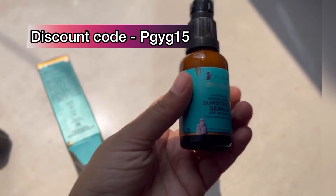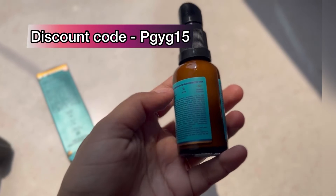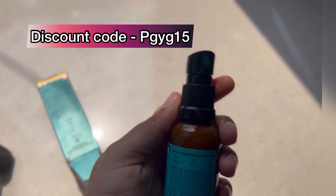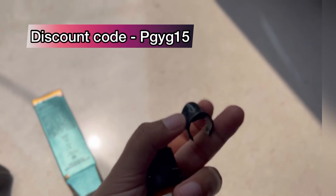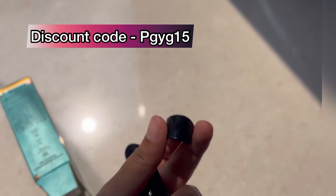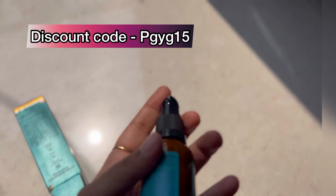The packaging is very cute and you can see the pump dispenser. You get a cap which you can cover it, which is a great thing. It is a white type cap but it looks more classy, so you can put the cap on and keep it.